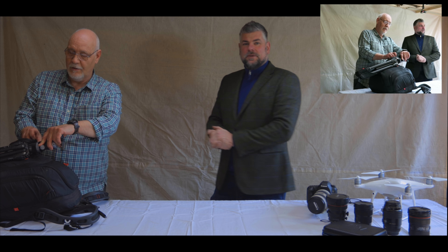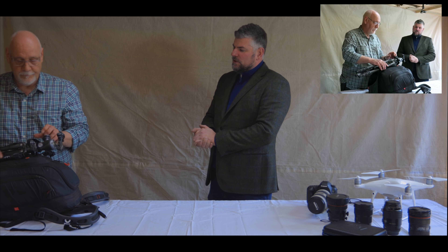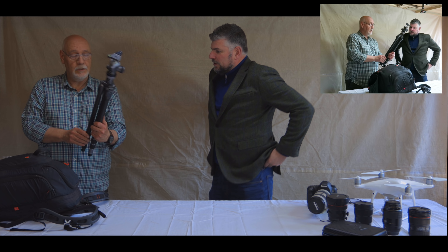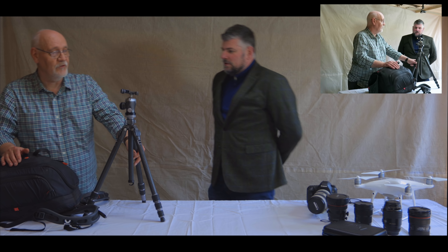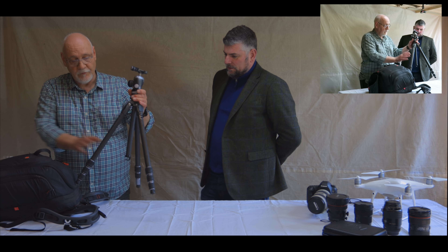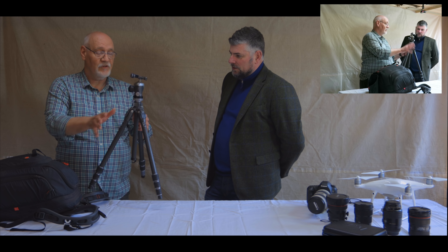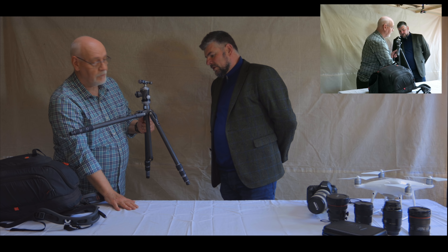We'll start with a tripod — everyone needs a tripod, don't they? It's a Gitzo — fairly light, carbon fibre, nice and robust. You can take the centre column out, stick it upside down if you like, flatten it out. For macro work you'll be grovelling about on the floor.